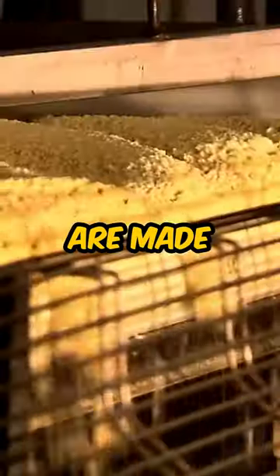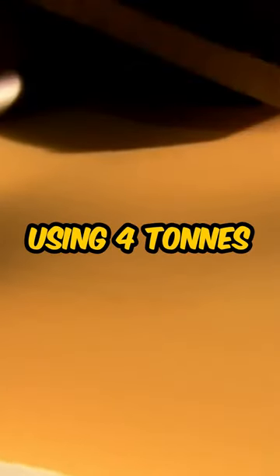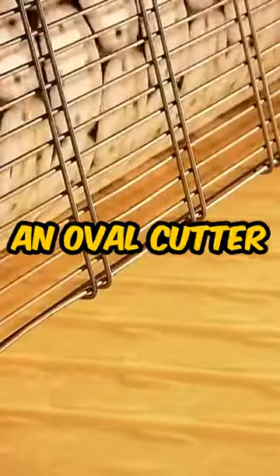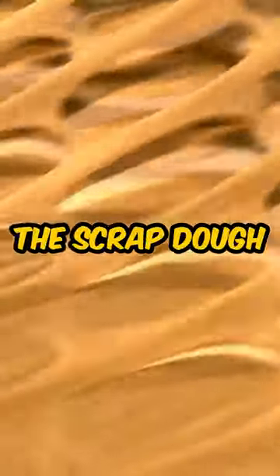This is how Pringles are made. First they roll out the potato mix into a long sheet using four tons of pressure. An oval cutter cuts the sheet and a device pulls away the scrap dough. The chips then head into the fryer with molds.